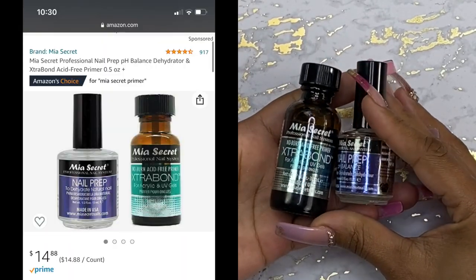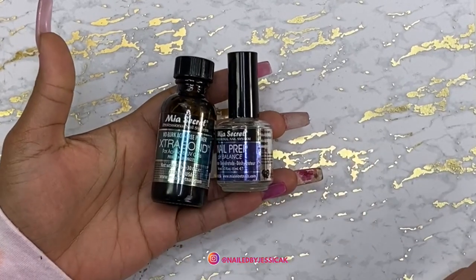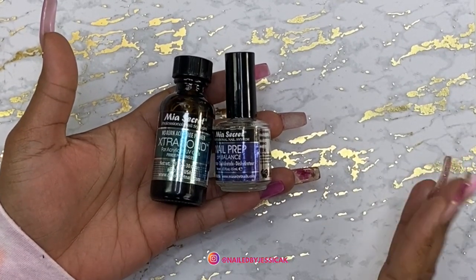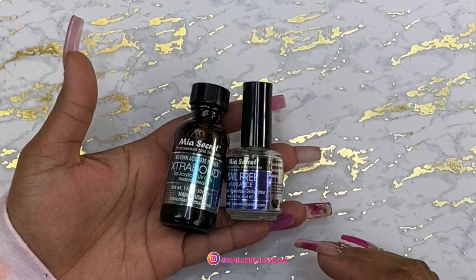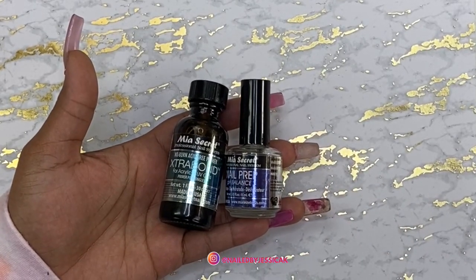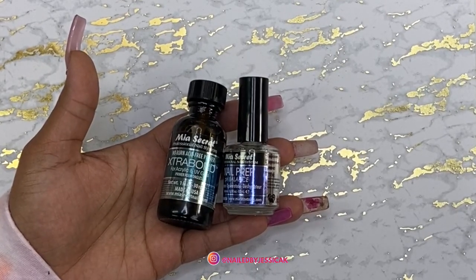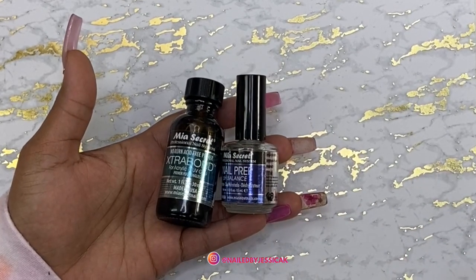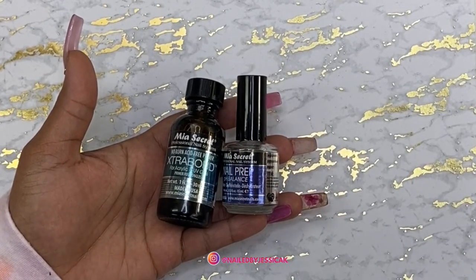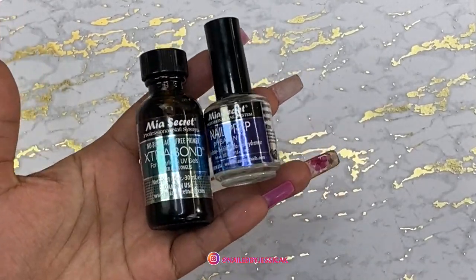Another repurchase item is the Mia Secret Prep. This is the only combination that I use. Sometimes I'll buy my monomer at Nail Supply Glamour because they sell the big gallon, and I'll buy my prep and prime there. But here lately they haven't been having the monomer, so I've just been going to Amazon and buying my prep there. I always repurchase that.